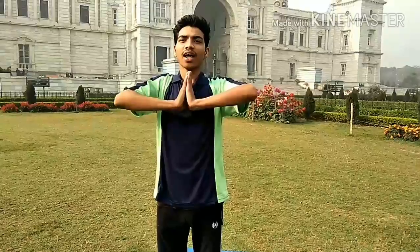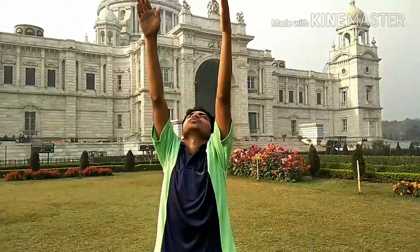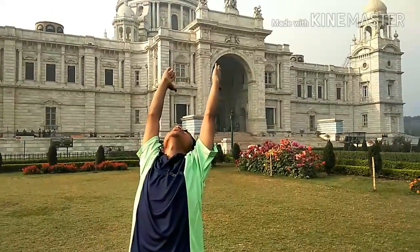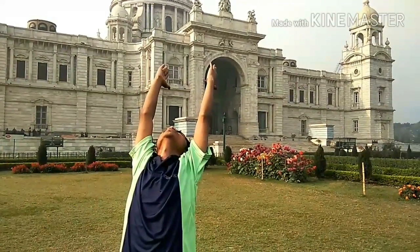Inhale and arch, palms together. In this position, make sure your head is between both hands.